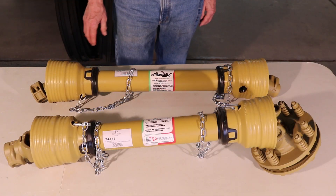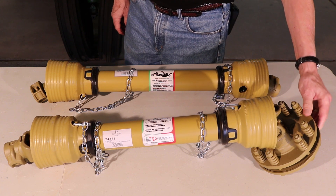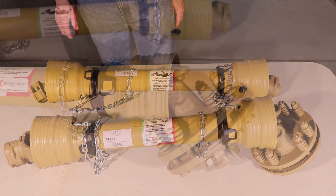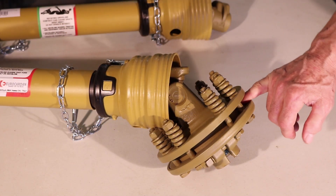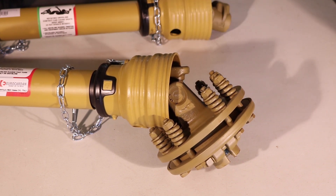We've looked at a standard PTO shaft. This is a PTO shaft with a slip clutch. The slip clutch is used to protect your tractor and your equipment from damage. It protects your equipment by sliding internally when you strike an object. When you go past the object, the PTO shaft will pick up again and start moving just as it did before.